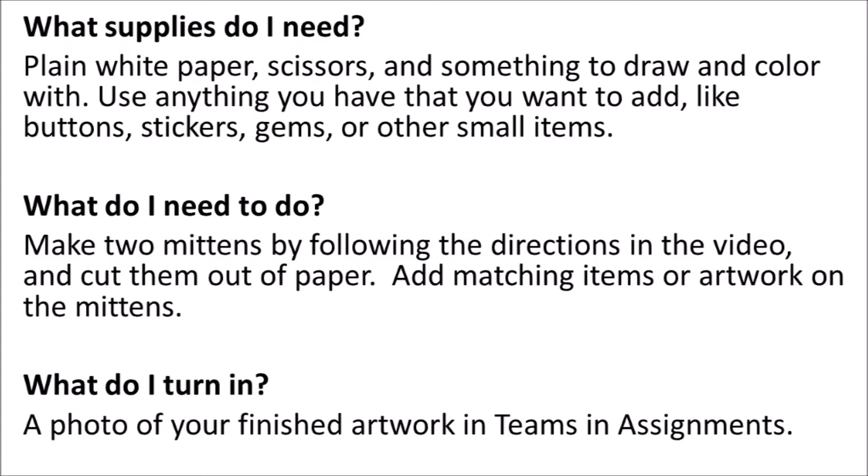What do I need to do? Make two mittens by following the directions of the video and cut them out of paper. Add matching items or artwork on the mittens. What do I turn in? A photo of your finished artwork in Teams in the assignment section, or send it to your teacher to send it to me.